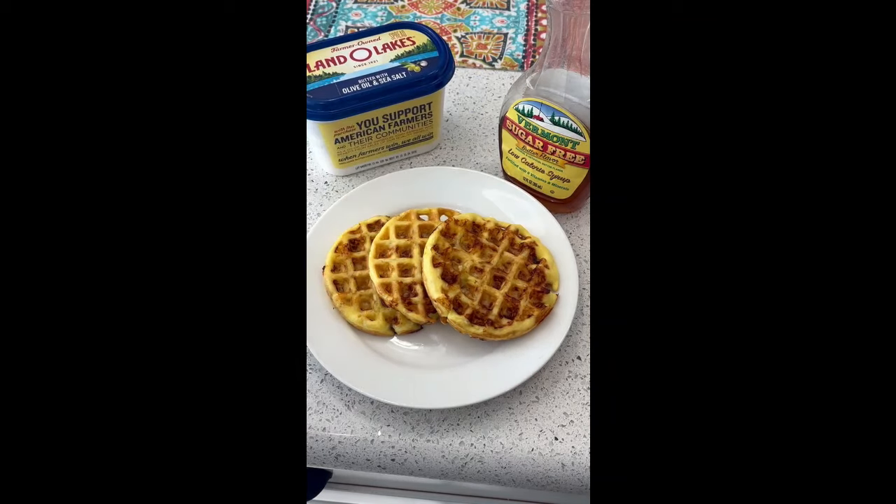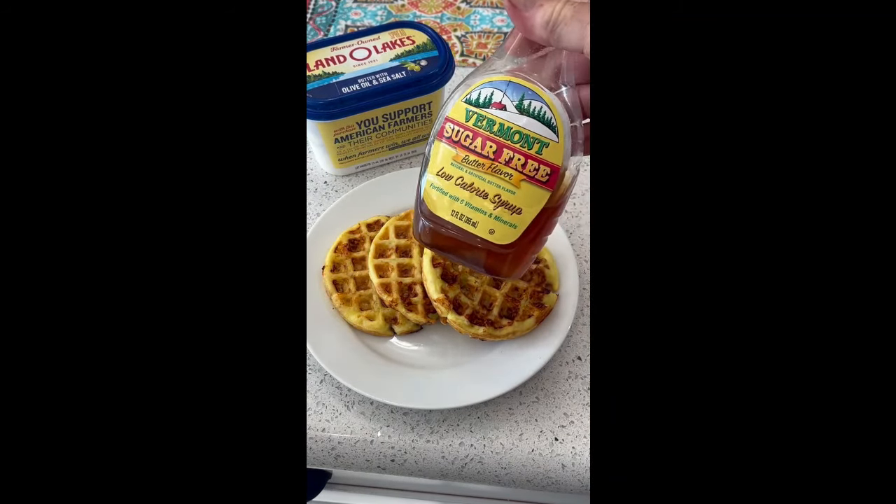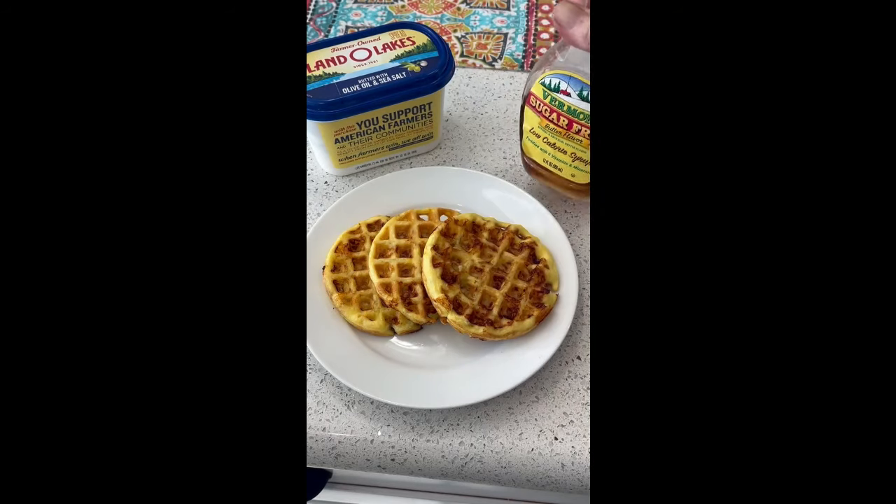Put a good dollop of butter on there and some sugar-free syrup, which is really good. Put that on there and you've got yourself a great breakfast, lunch, dinner, or snack.